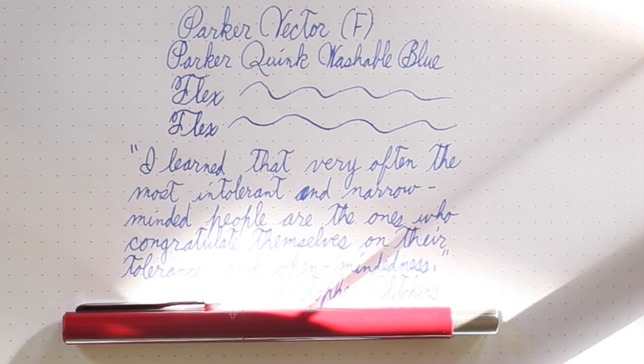I hope that was useful. If you're looking for a good, solid, low-cost pen to recommend to somebody, you can't go wrong with this one — just keep in mind this is not an exciting pen. With that said, we'll see you later.